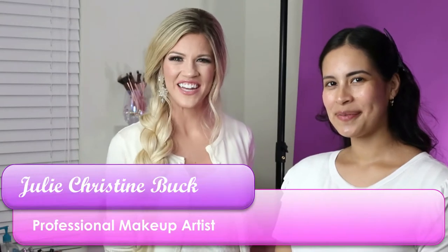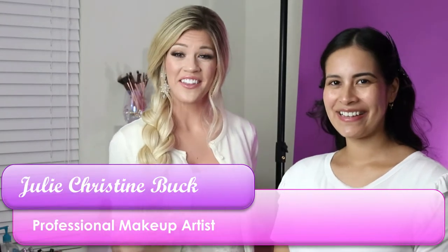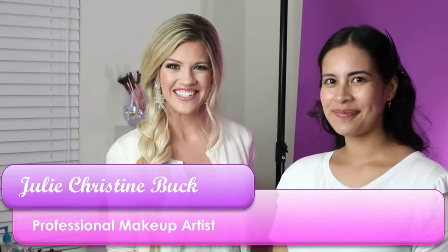Hey guys, welcome back to my YouTube channel. Tonight I'm here live with my beautiful model Cindy and I'm going to be doing another one of my live makeovers for you guys. Tonight we're going to play with color because we haven't done that much yet. So I'm going to go ahead and get started on her brows.